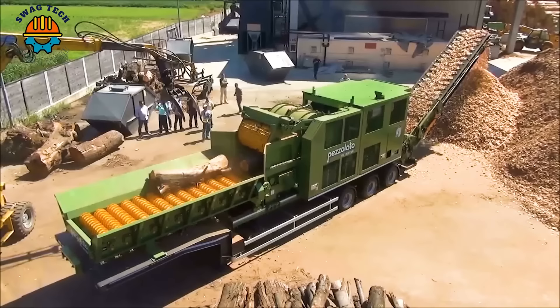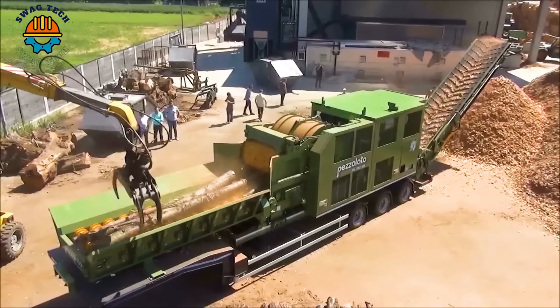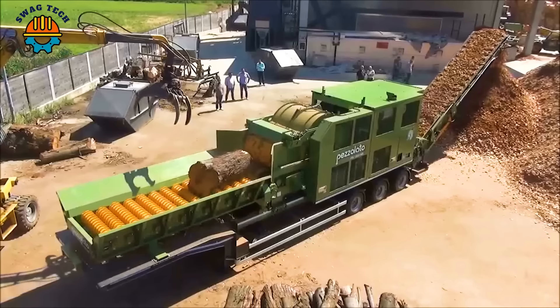Propelled by a powerful Caterpillar engine that produces an impressive 1150 horsepower, the Pezzolotto PTH 1300-1500M drum chopper achieves an incredible output of up to 120 cubic meters per hour.